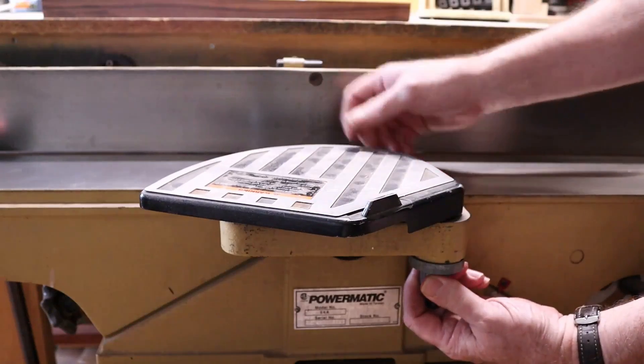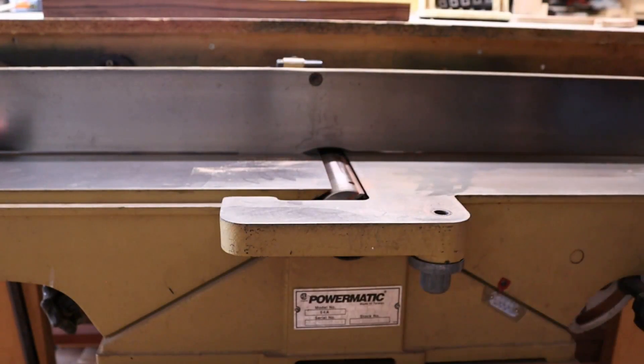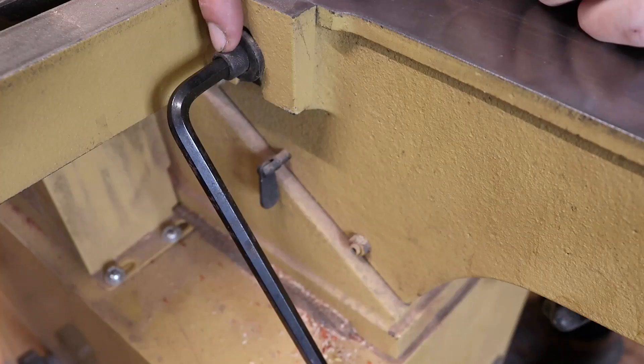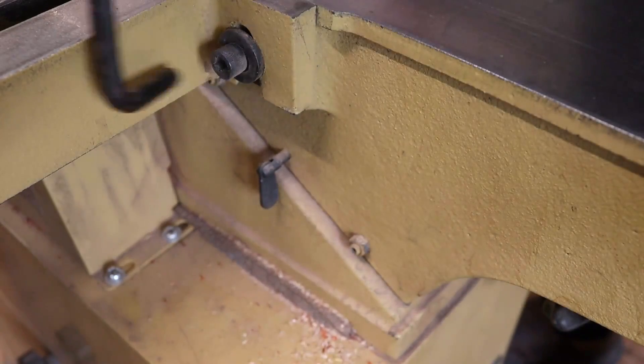All you have to do is turn that and pull it out, then let go of that nut. So we're going to take off the fence assembly. This bolt right here is an eight millimeter hex or Allen head. You don't have to remove it, you just have to loosen it.